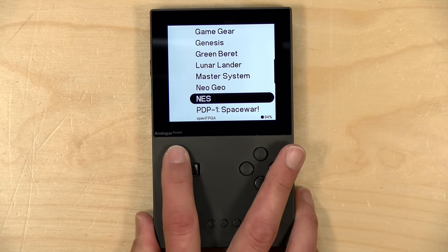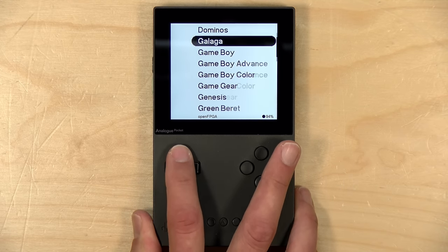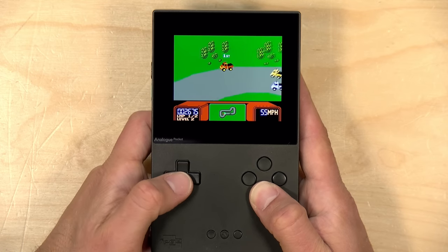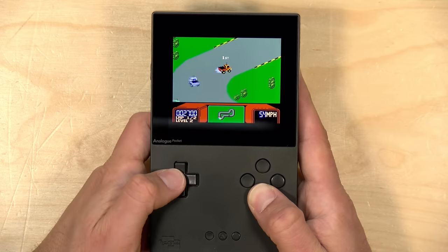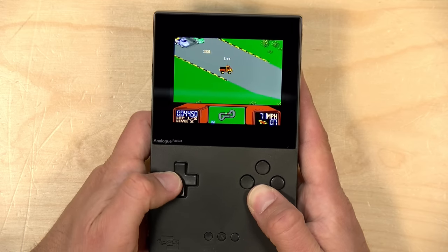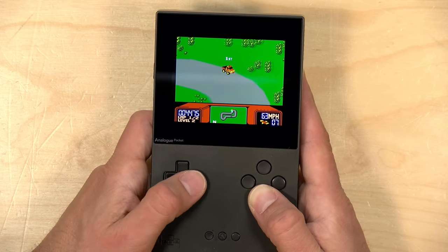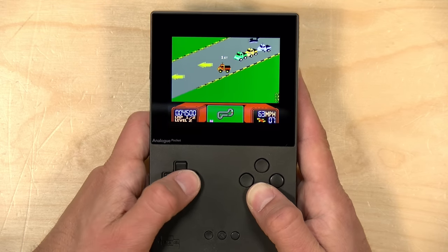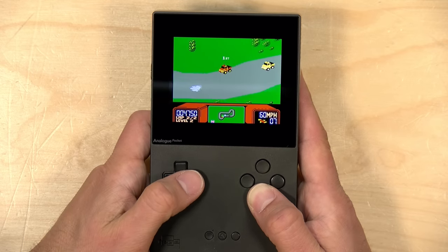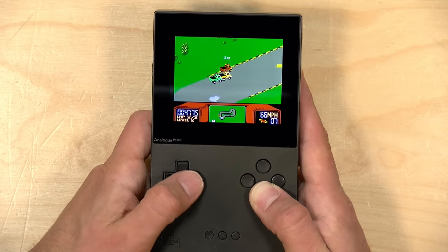You can see all the different cores I've been playing around with on this device. Let's take a look at the NES and see how it runs. Here is the NES core running RC Pro-Am right now. These are ROM files that I have stored on the Pocket's SD card. The game looks and plays great — this display is just awesome. Playing NES games on this device is really the ultimate portable experience, I think.